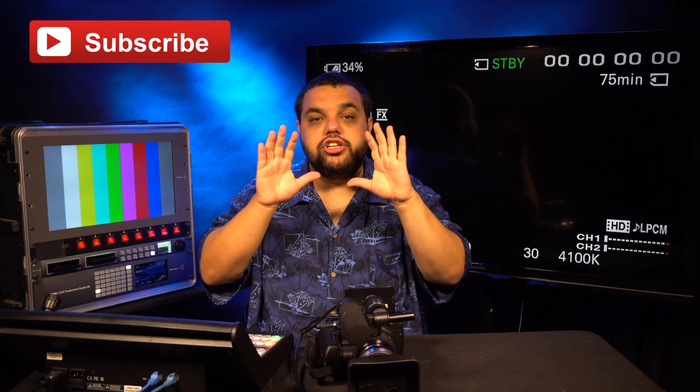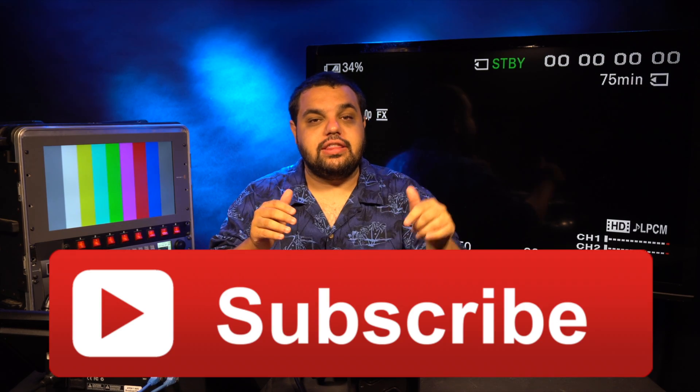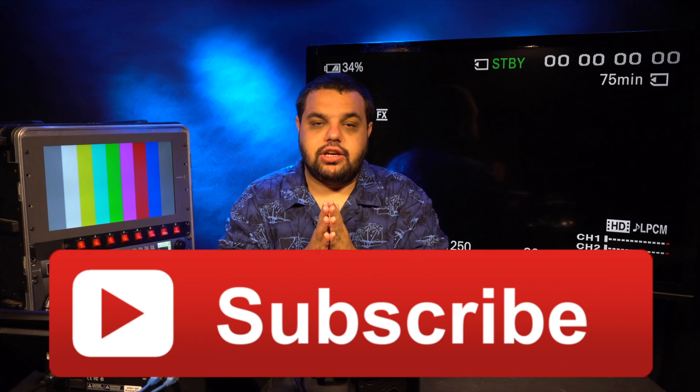But before we do that, I need you to do me a big favor. Give this video a big thumbs up, share it with your friends and subscribe. We're trying to hit 200 subs by my birthday on July 23rd and we're really close — only about 10 away, so if you could hit that sub button I'd really appreciate it.